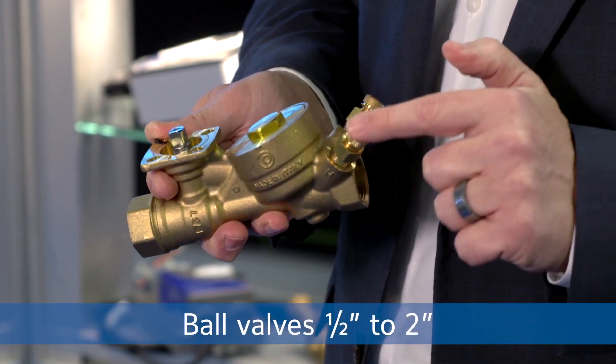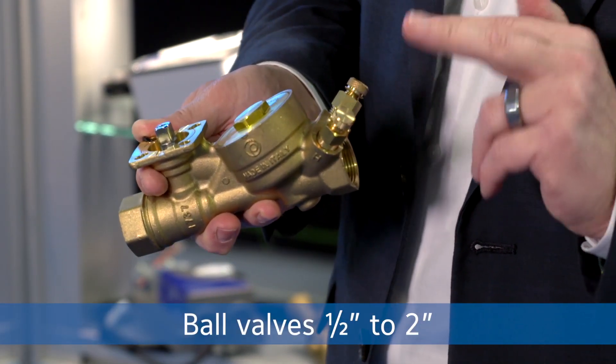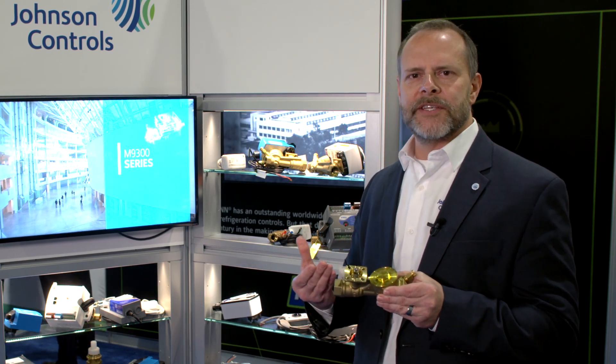We have two models that we offer. We offer the ball valve version, with pressure tap ports to make sure you have a minimum delta P across the valve that allows that pressure regulator to operate. Our valves are serviceable in the field, so if there's any problems you encounter with the pressure regulator, that can be serviced. You don't have to remove the valve and replace it.